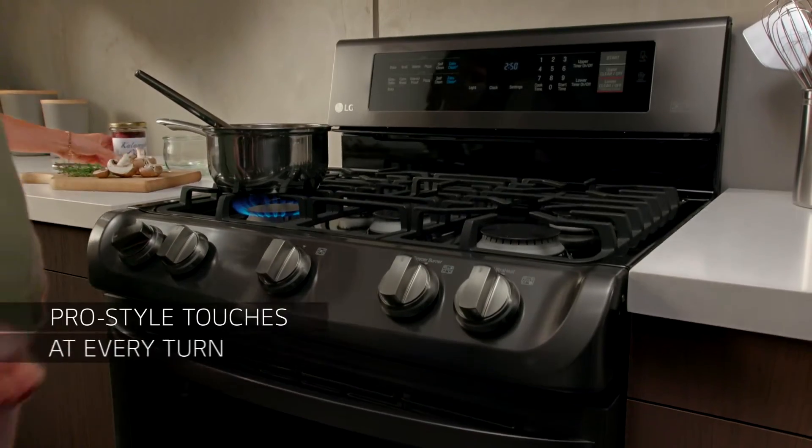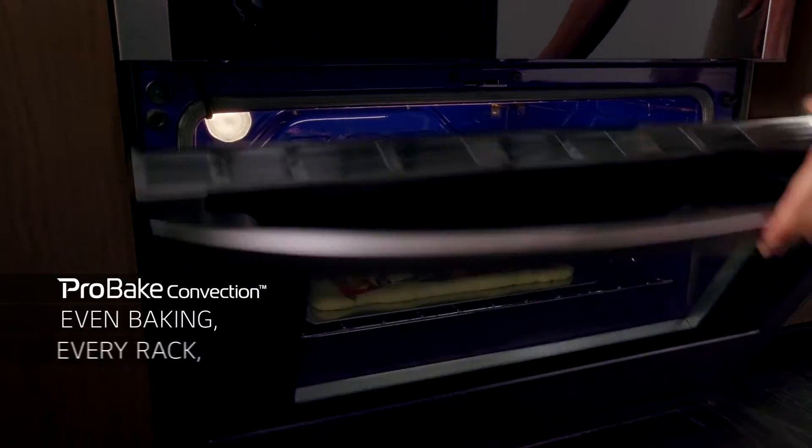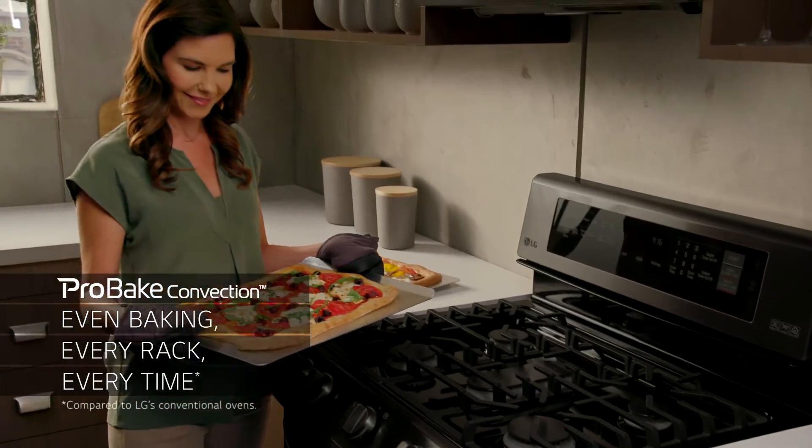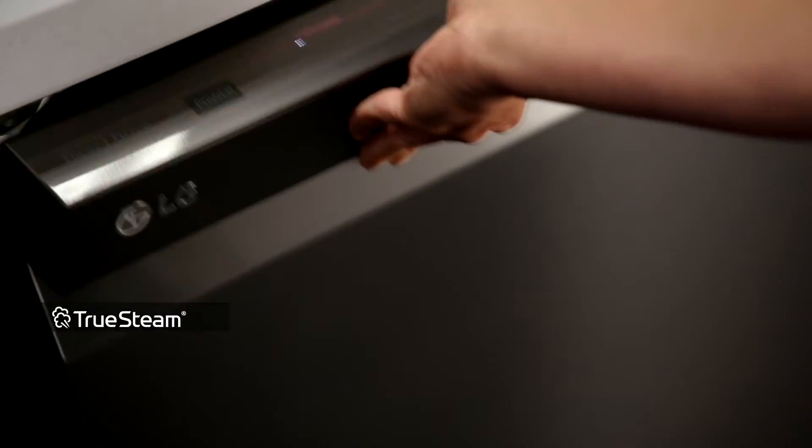You'll find Pro-Style touches at every turn, like LG's exclusive Pro-Bake Convection offering even baking on every rack, every time. Even cleanup is almost effortless thanks to LG dishwashers with Quad Wash and TruSteam.